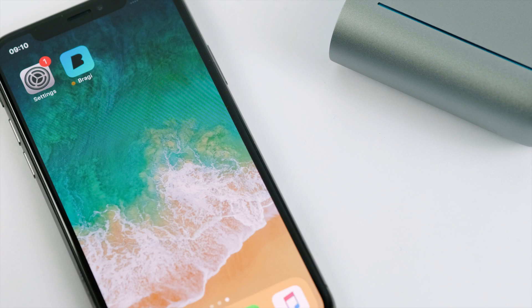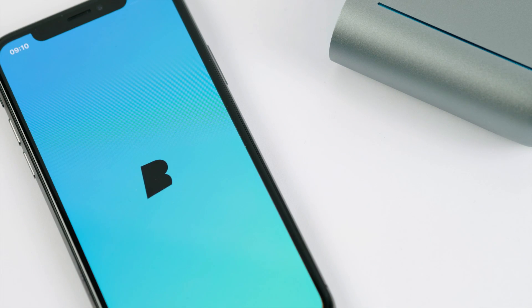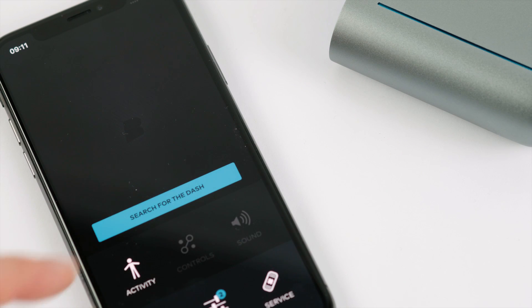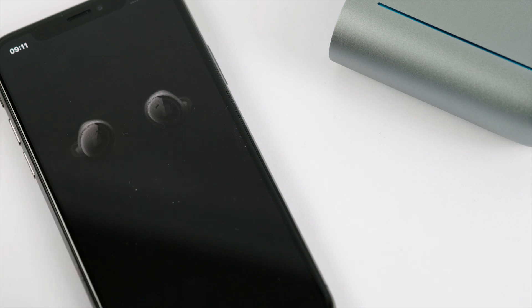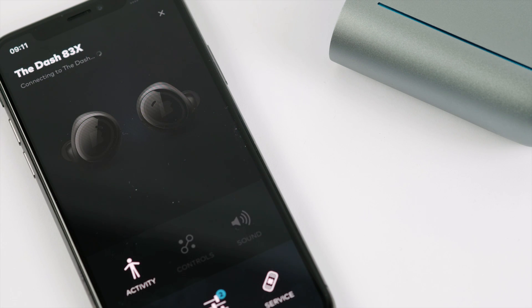Make sure the dash is connected via Bluetooth to your smartphone, then open the Bragi app. Select "Search for dash" in the middle of the app screen. The dash will be visible with its number and an X at the end — tap on that.